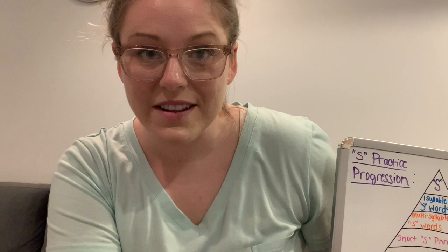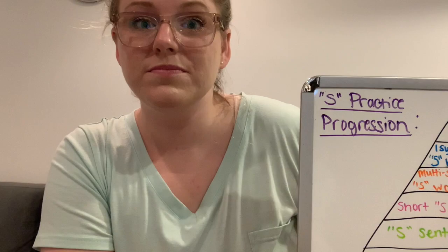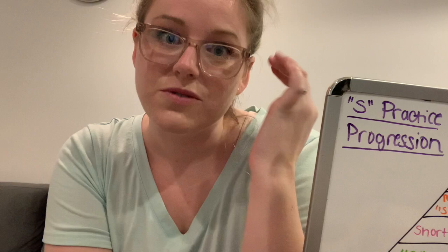Obviously, it's best to go see a licensed and certified speech language pathologist to correct your articulation. But we all know that our resources are limited right now. I'm a licensed and certified speech language pathologist, and I want to give you as many tools as I can over the computer so that you can do well at home. I am a telehealth speech language pathologist, so I'm used to interacting with people over Zoom and connecting that way.